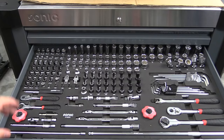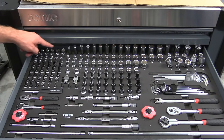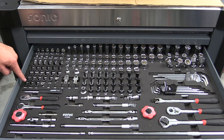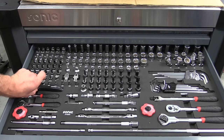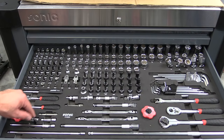Moving into drawer number two, this is our quarter inch and three eighths drive drawer. On the quarter inch side: 4mm to 14mm sockets, inverted Torx, allens, tamper proof Torx, regular Torx all the way down to T6, a little magnet bit, Phillips, flathead, and then an adapter to go from a quarter inch drive bit to a quarter inch drive ratchet. We have a quarter inch drive screwdriver handle with the option to put a ratchet on the end, two quarter inch drive ratchets, a little hand ratchet, extensions, a universal, as well as a bit for a drill.